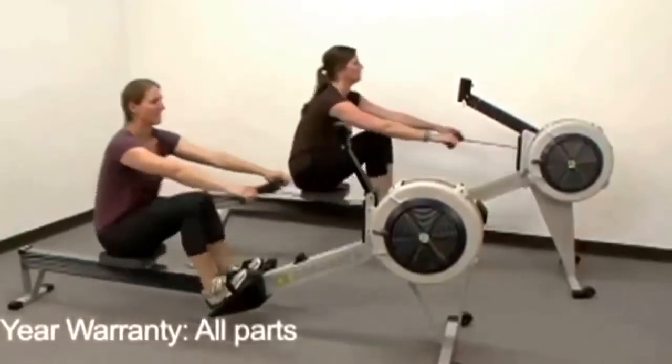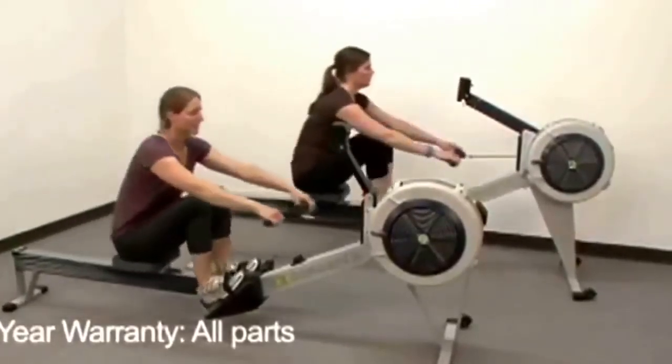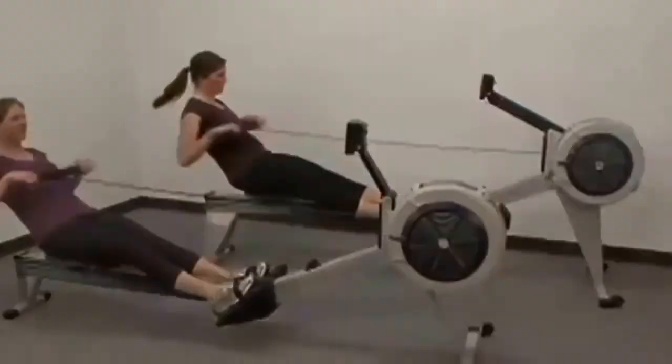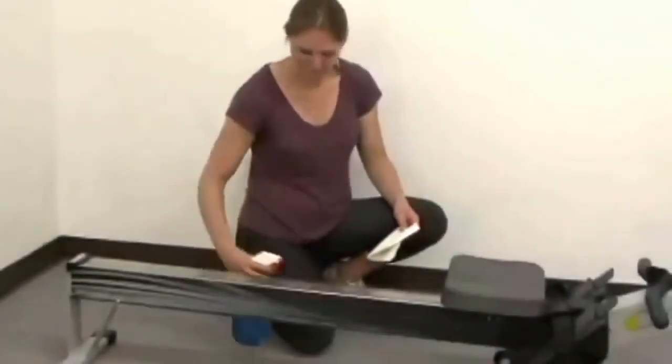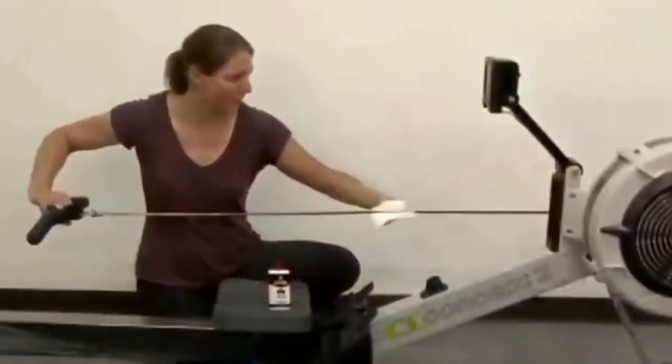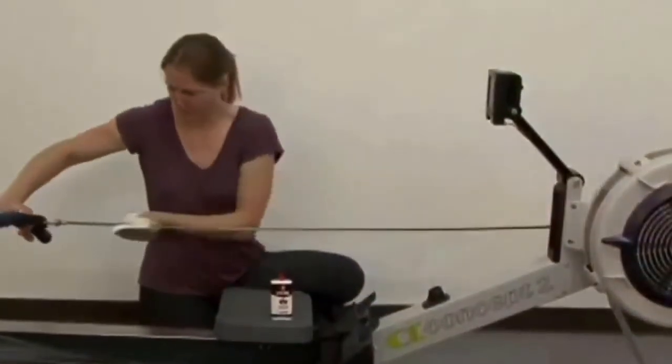Concept2 indoor rowers are covered by a two-year warranty on all parts and a five-year warranty on most frame parts. Maintenance is minimal — just wipe the monorail and oil the chain periodically and you're good to go.